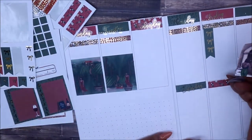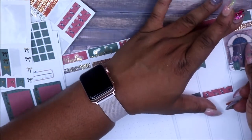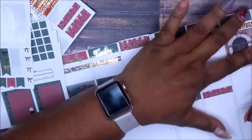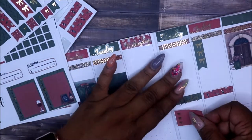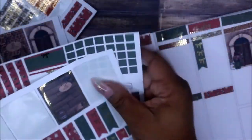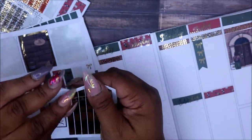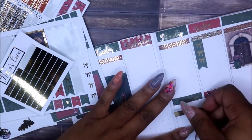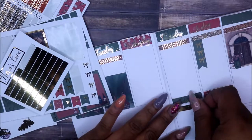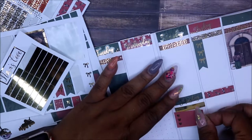I enjoy planning and that's something I just want to get back to. Planning is what kept me accountable and I was getting things done — even with my decluttering and cleaning I just haven't been able to catch back up. I was going to get some bulk trash picked up and had I not already scheduled that I wouldn't have gotten the little bit of decluttering done that I did.